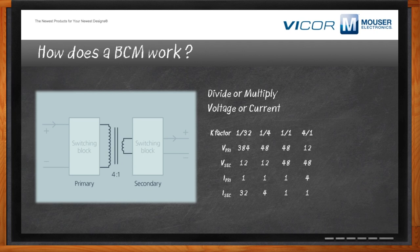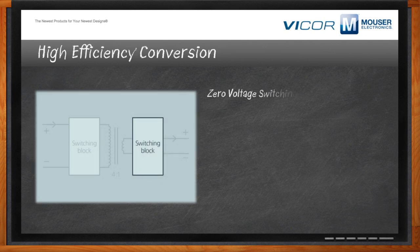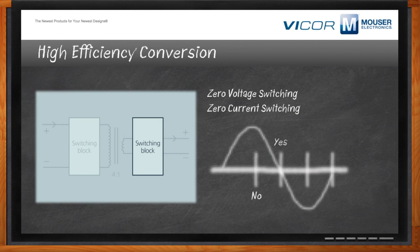Switching stages typically impact overall efficiency — how do they minimize losses in a BCM? When you're switching with current going through the switch, you're going to have some resistance, and that resistance causes losses. The way we address that is with zero voltage switching or zero current switching — you switch when the sine wave is going through the zero crossing, minimizing the energy expended by the resistive element. That allows us to switch at very high frequencies without generating a lot of heat.